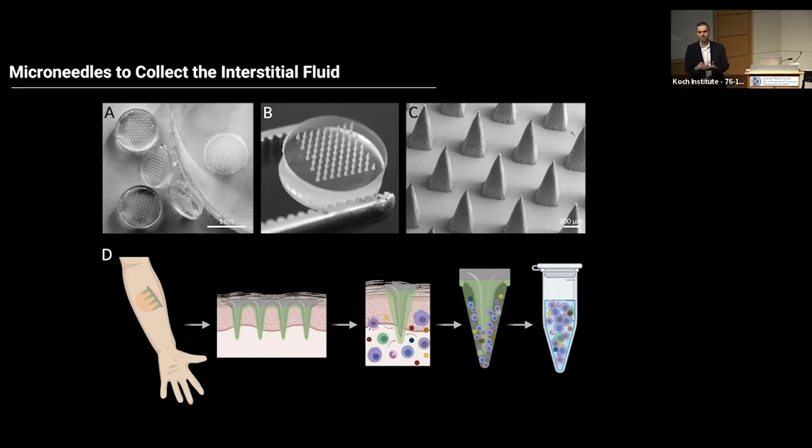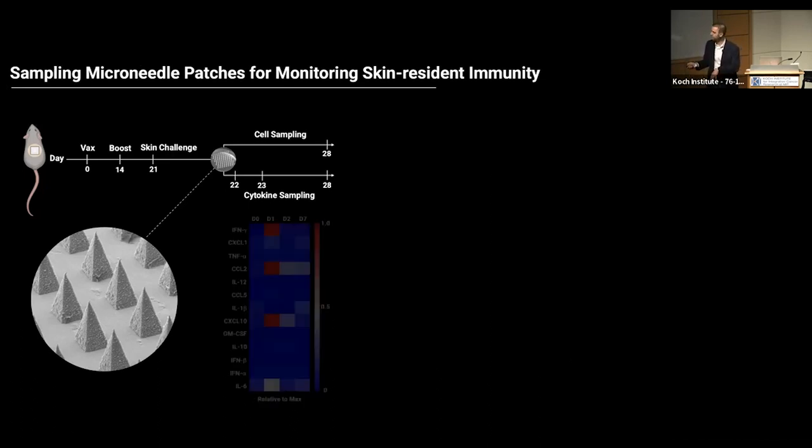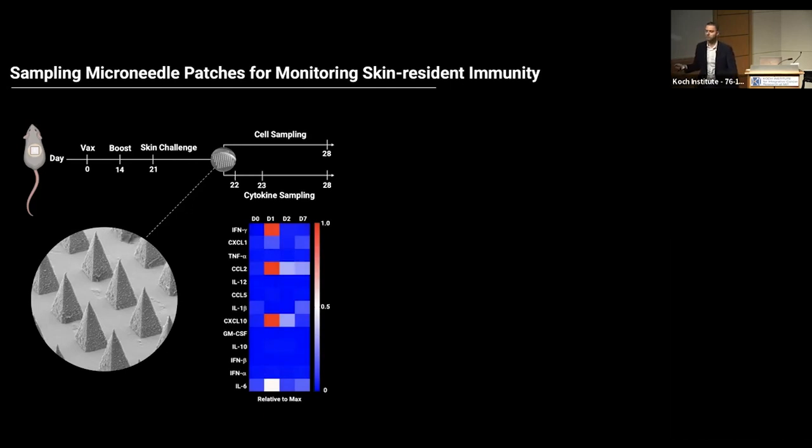This way, we can get information about the status of different diseases through skin tissues. We validated our method on animal models — we vaccinate mice, do the boost, and perform a skin challenge to induce artificial inflammation and see how we capture these cells. By applying these patches, we can get a profile of how different biomarkers change in the skin from day one to day seven and beyond. This is particularly important because many clinical methods don't allow sampling the same patient daily or even hourly, as harsh biopsies mean patients are unwilling to participate. But this method is non-invasive and allows sampling patients over time.